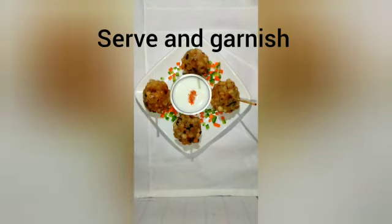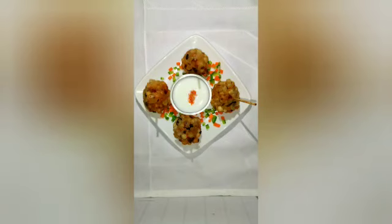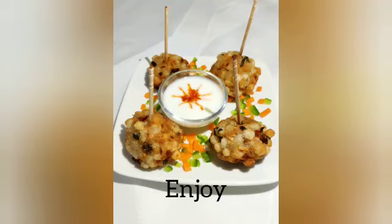There you go, friends — our sabudana pop-ons are ready. All you have to do is just place them with the toothpicks. With this we conclude today's show. Thank you so much for watching — kindly share your comments, feedback, and also post pictures. Have a nice time and happy cooking!